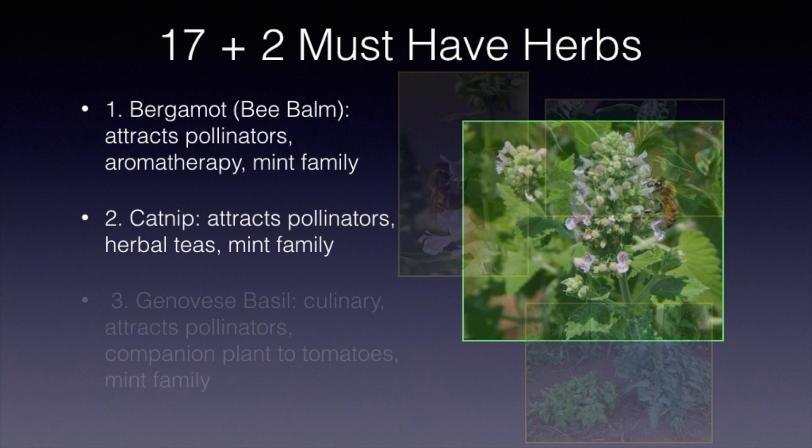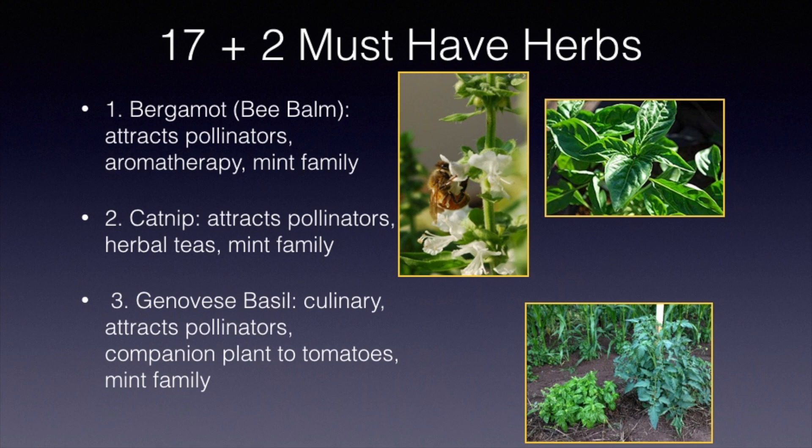We like the Genovese basil variety, but there are many varieties of basil on the market that you can grow. Of course it's culinary, and if you let it grow to flower it will attract pollinators. If you plant it next to tomatoes, they say it helps your tomatoes grow a little better. It is also in the mint family.